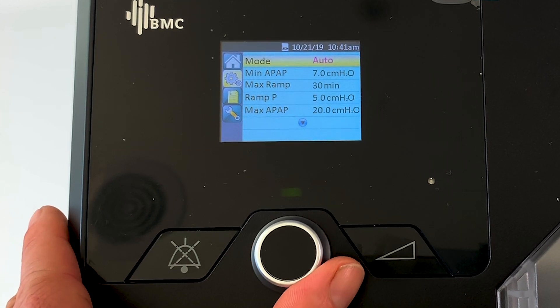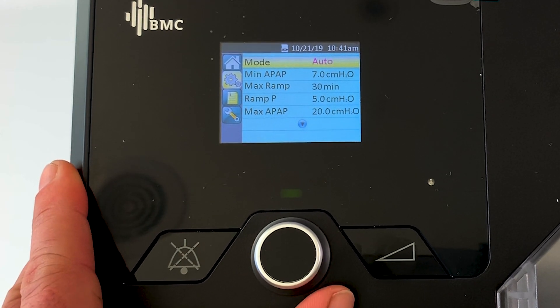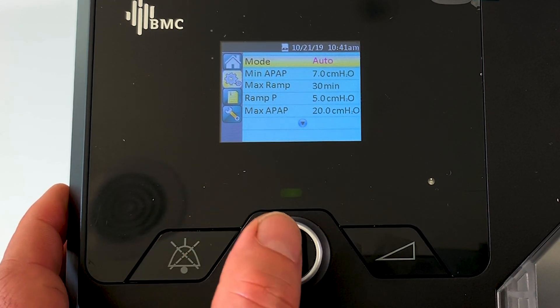Currently the mode is set to auto. If we click the button and highlight it, we can rotate the knob and change it to fixed pressure or CPAP mode. But 99% of you are going to want it in automatic mode, as you bought yourself an auto machine to begin with.